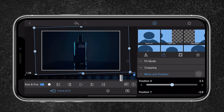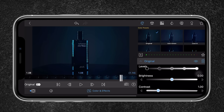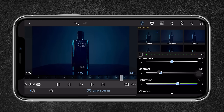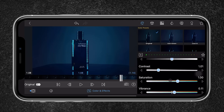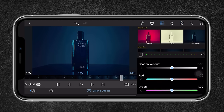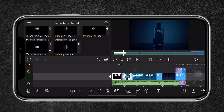For my last step I'm going to color grade each clip. I head over to Effects and Colors, select Original, pull up the midtones, add a little contrast, and increase the saturation a bit. I also like to add a vignette — I go to Effects and select Vignette number two. This looks really nice, and I'll color grade the other clips as well.